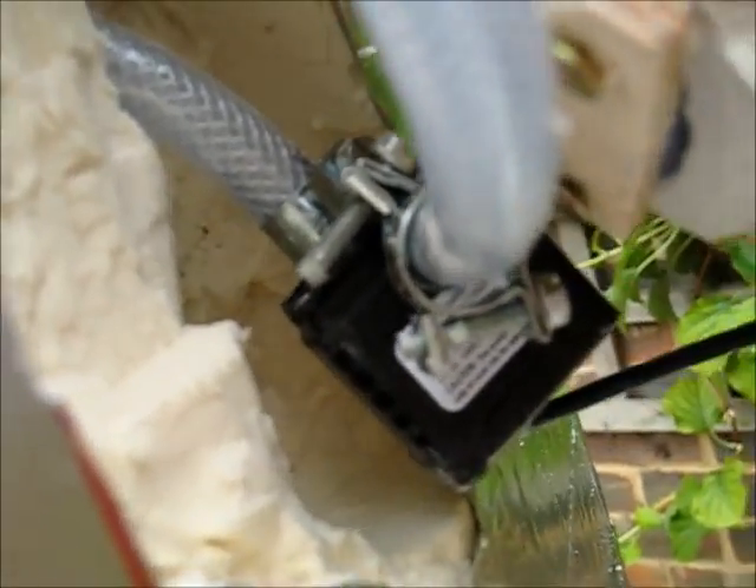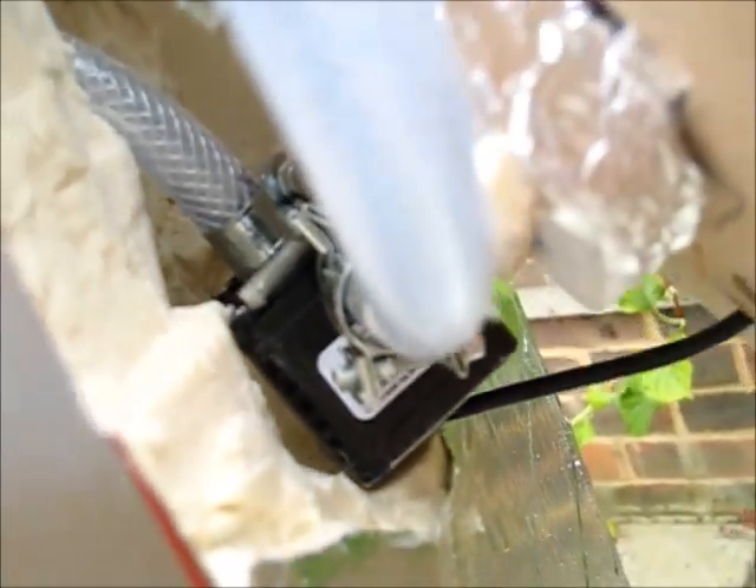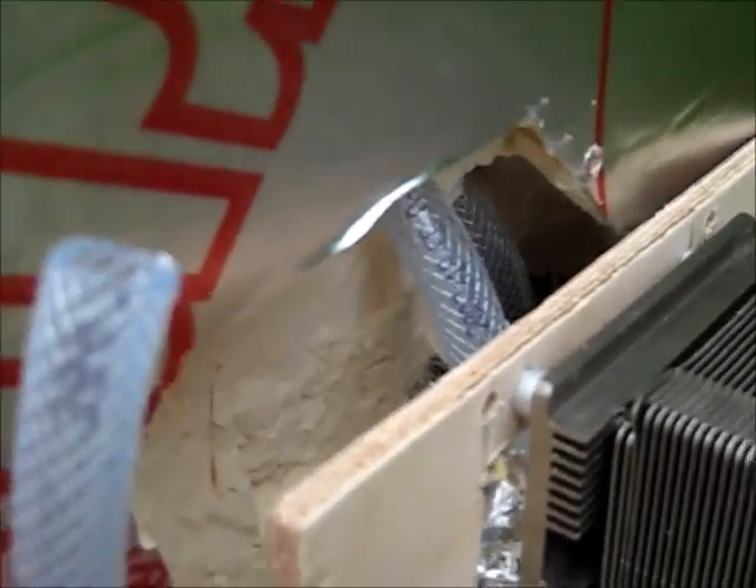If I lift that — it's all a bit tight in here — you can just see the other connector going through onto the pump. And the pipe coming off the pump will go around here and connect back onto the top of the heat sink.